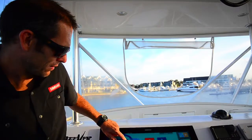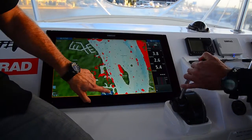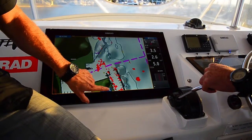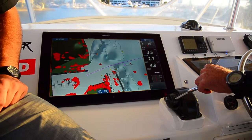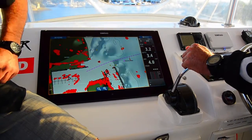Look at when we come into this harbour — this harbour looks good. You can actually see the individual boats on their moorings.